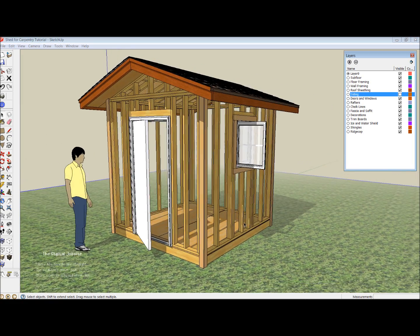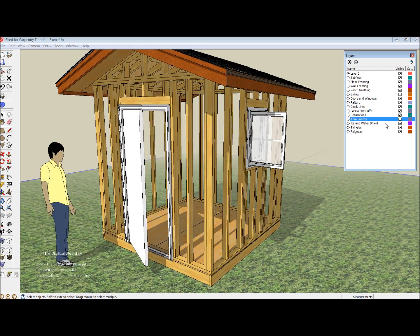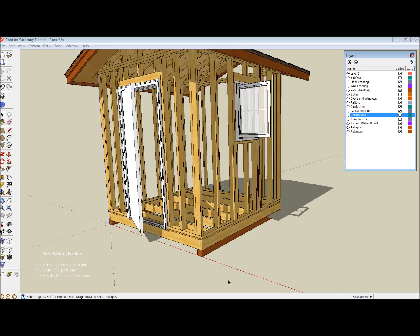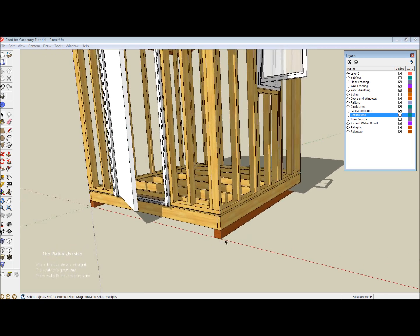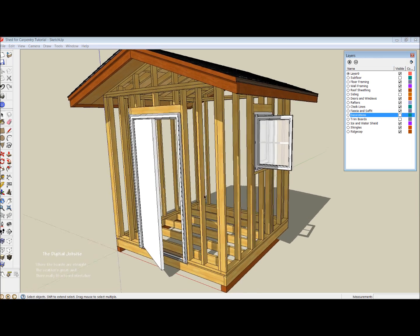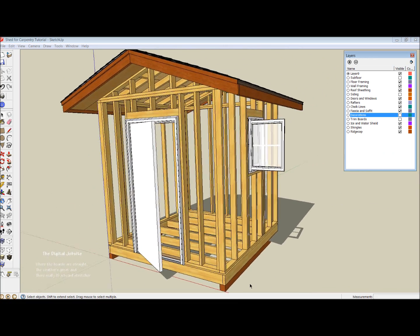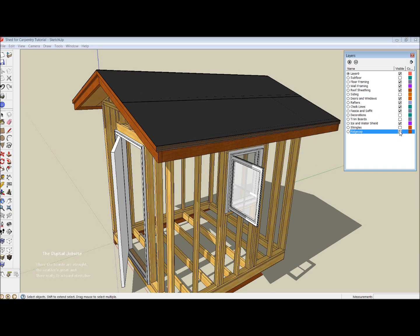Using the layers function of SketchUp and turning off various parts of this model, I can see how the framing was done. I'll discuss layout of the framing. I'm going to shut off the trim boards here and look at the framing. If I turn off the subfloor you can see the joists underneath. If I turn off the decorations layer and get rid of this sod and sand, you can see that the idea of this shed is to build it on a couple of 4x4 sleepers or runners as more or less a foundation. The building is very basic, just using 2x4 and 2x6 construction.